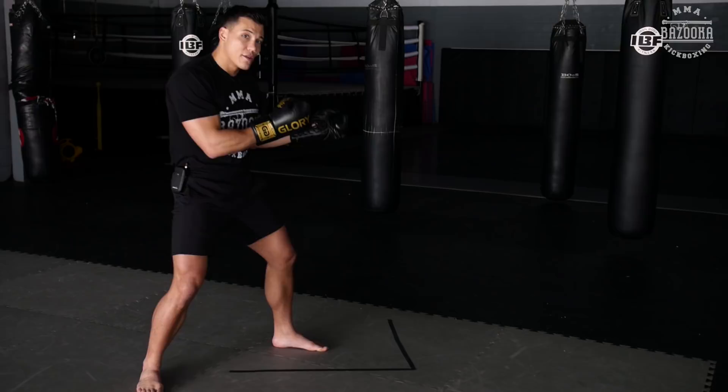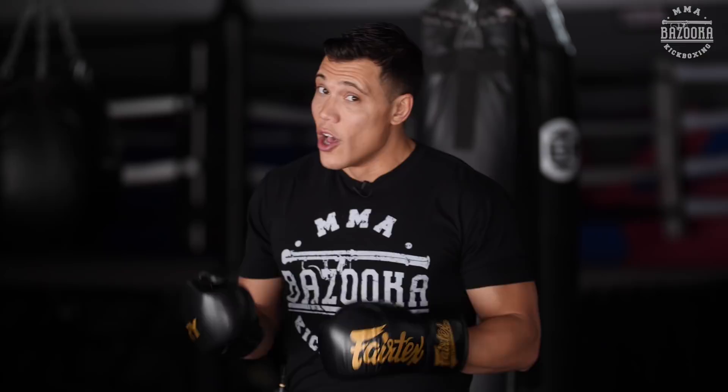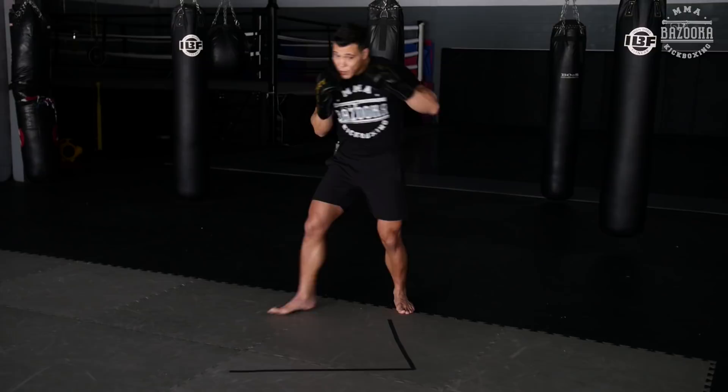All of these pivots get you back into your orthodox position. Even though I'm in southpaw momentarily, I come back. When I angle to the right, I really focus on getting that left hook in. So here stepping off with my V-step and attacking.